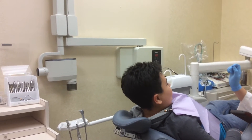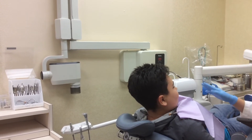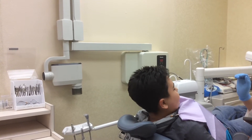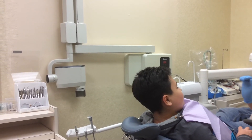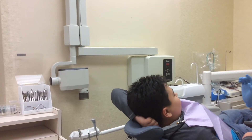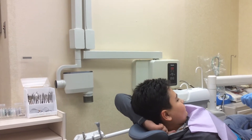Peanut butter — yes. Nutella — yes. Candy corn — you don't need to be eating that stuff. Let's say no, because it has too much sugar and I'm afraid it's going to cause damage to your teeth and the braces.